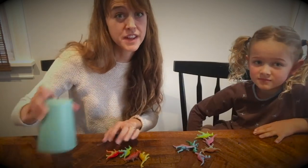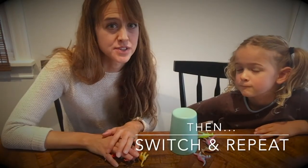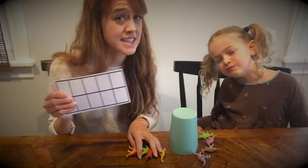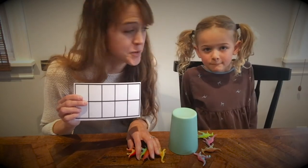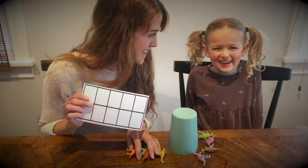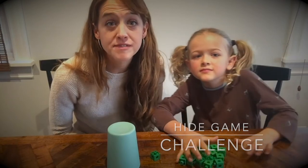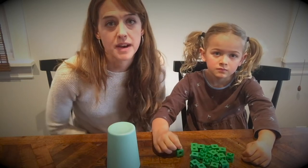Then your partner would hide some for you and you would have to guess how many were under the cup. Remember, if this feels challenging, you can use a tens frame to help you figure out how many are under your cup. Another way that you can play this game is to play with 15 or 20 objects instead of 10. You're still decomposing and composing numbers as mathematicians, but you're using bigger amounts.